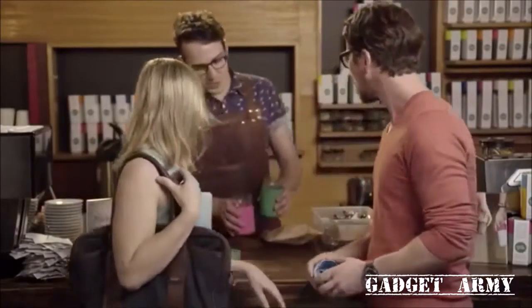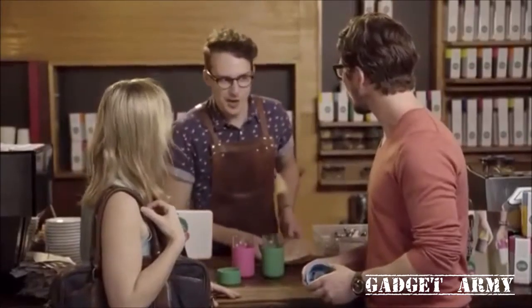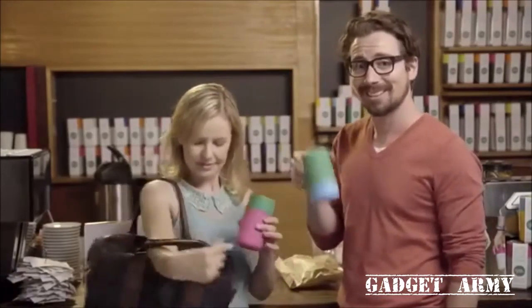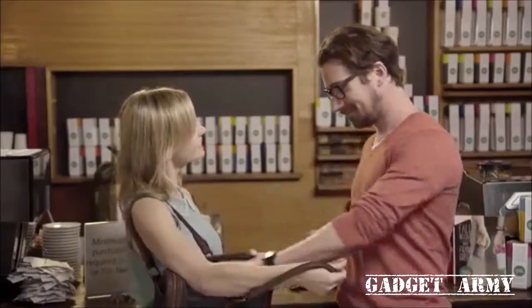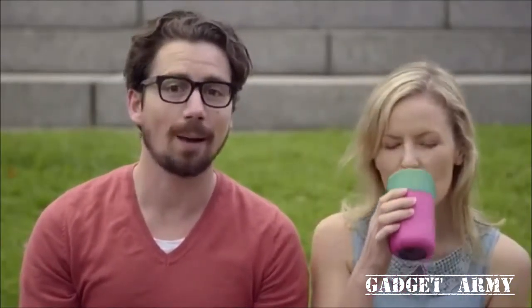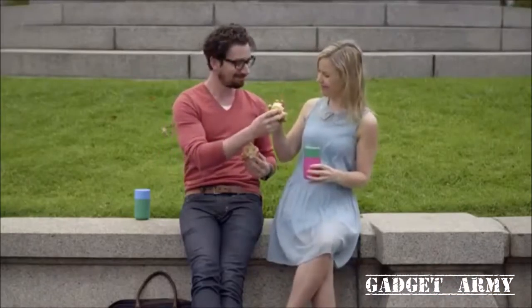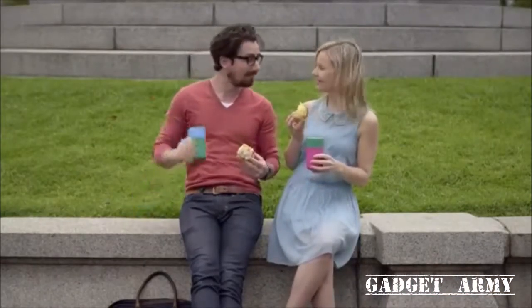One poppy seed muffin, two long blacks with skim and one sugar. Smart Cups can even remember how you like your coffee, and they're spill resistant. Some say technology separates us — Smart Cups are designed to bring people together. Cheers.